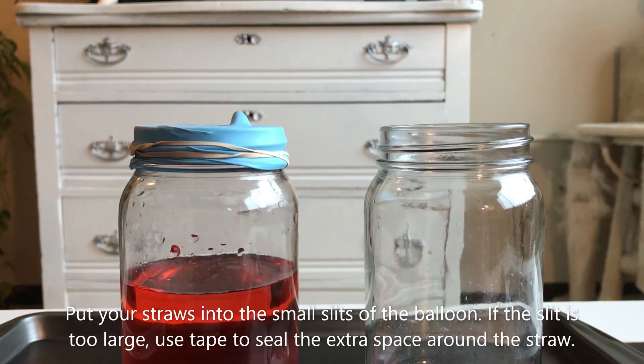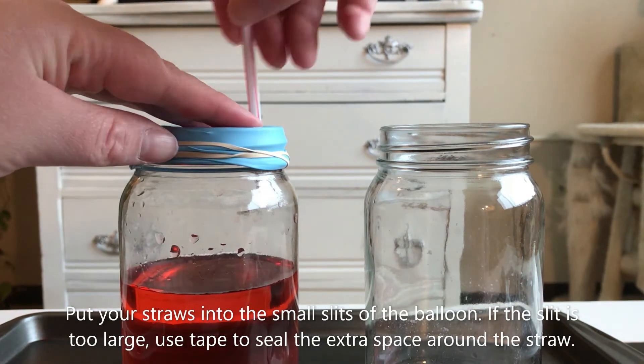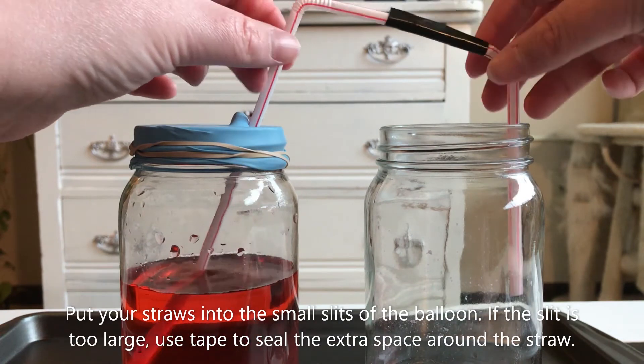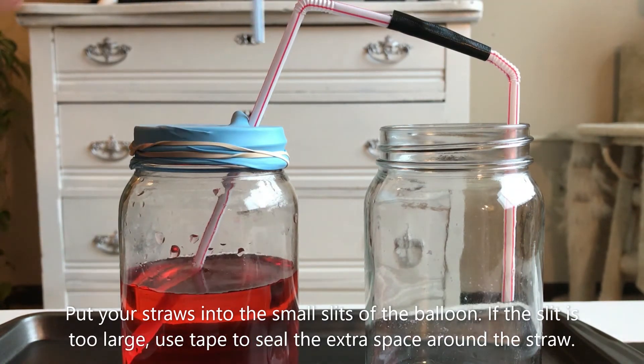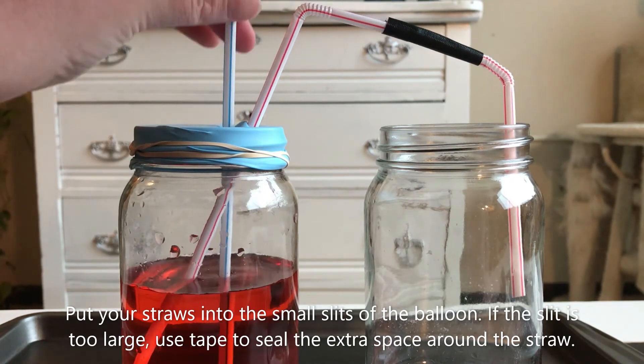Put your straws into the small slits of the balloon. If the slit is too large, use tape to seal the extra space around the straw where it goes into the balloon. You don't want air getting in.